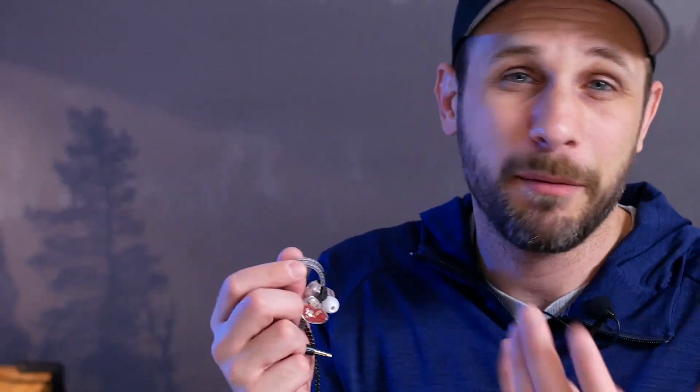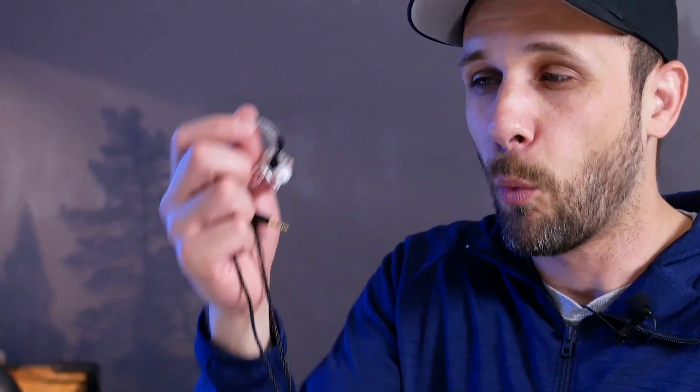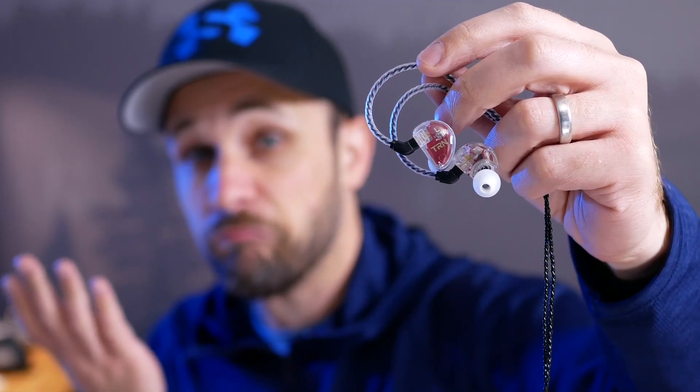At $30, my money is still going to be for the Moondrop Crescent rather than the ZSN or the V30. But if you want something with a flatter, warmer, more relaxed sound, you might actually like the V30. If you're interested in checking out the TRN V30, I've got links in the description below. While you're down there you can hit the like button, subscribe to the channel, and I'll see you on the next Super Review.